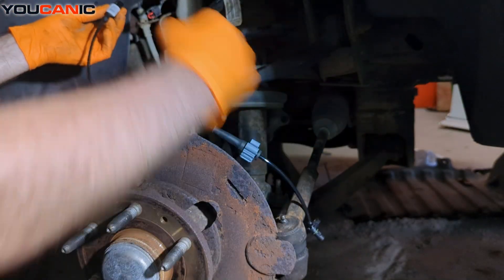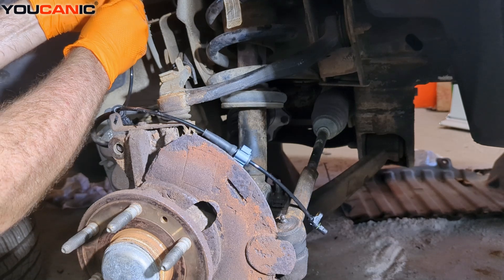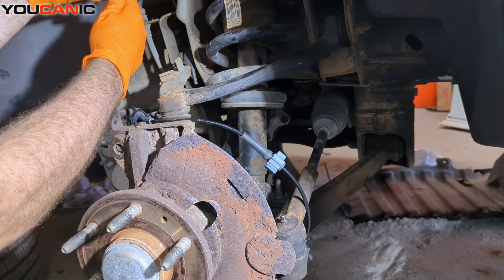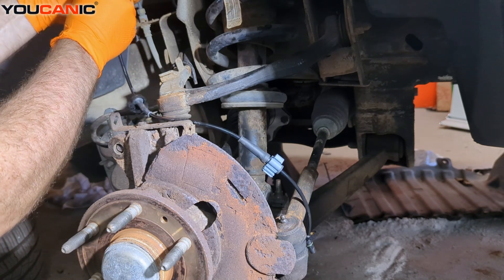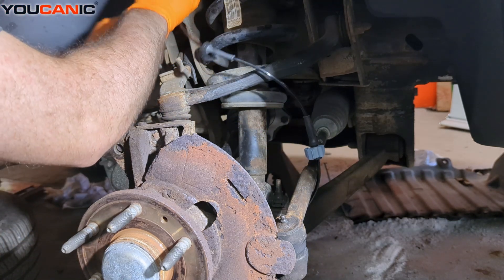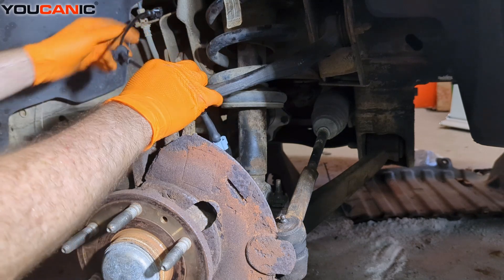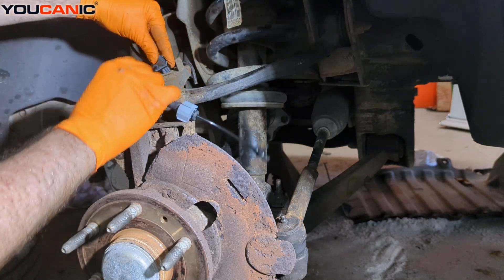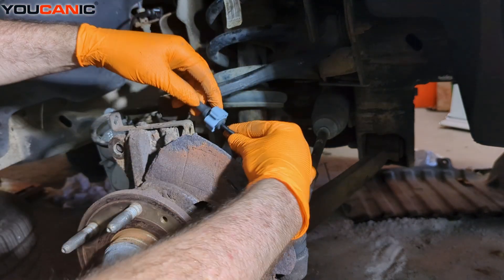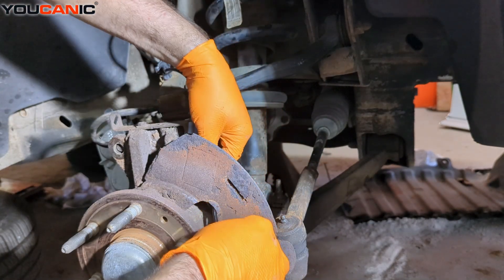Now reinstall — it doesn't matter whether you go from the top down or the bottom up, as long as we get everything back to where it's supposed to go and that connection is made. Reaching up in here, reconnect our little connector there, and then we have this clamp mechanism to finalize that. Bringing our sensor in here.